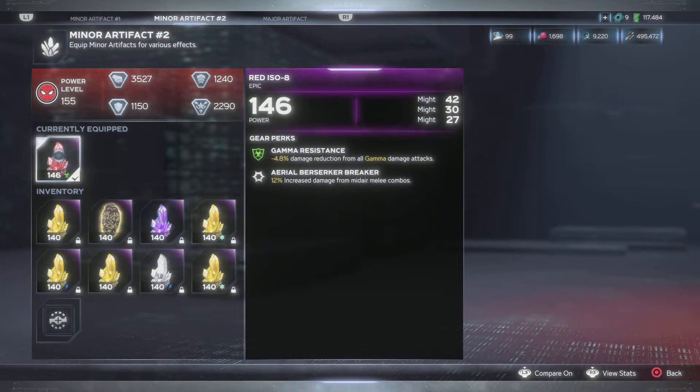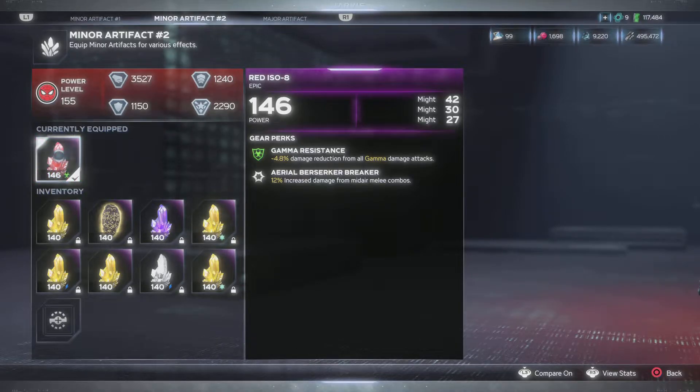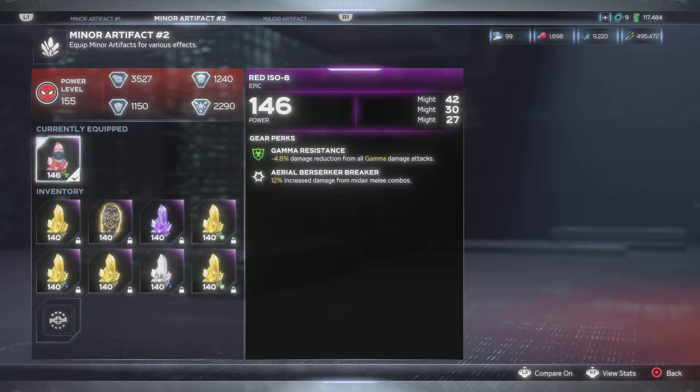And then we have the Triple Might, which I wish it was higher - 30, 30, 27 and 30. If it was 40, 42 and 40 something, oh yeah. And a 12% increase in damage from mid-air melee combos. So that's why I'm fighting in the air - I'm doing 12% increased damage with melee combos.